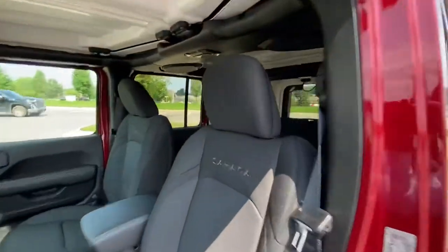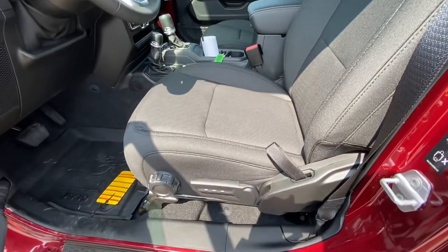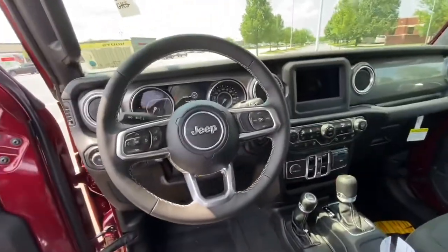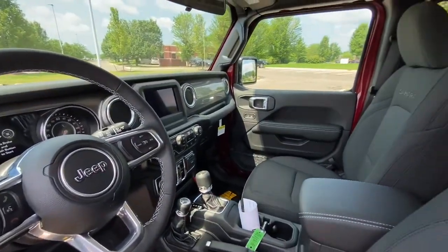These are what our Sahara seats look like — really nice. This is cloth, but it is available in a few different types of leather. Nice looking steering wheel as well. Really nice interior too on this — I like the interior a lot.